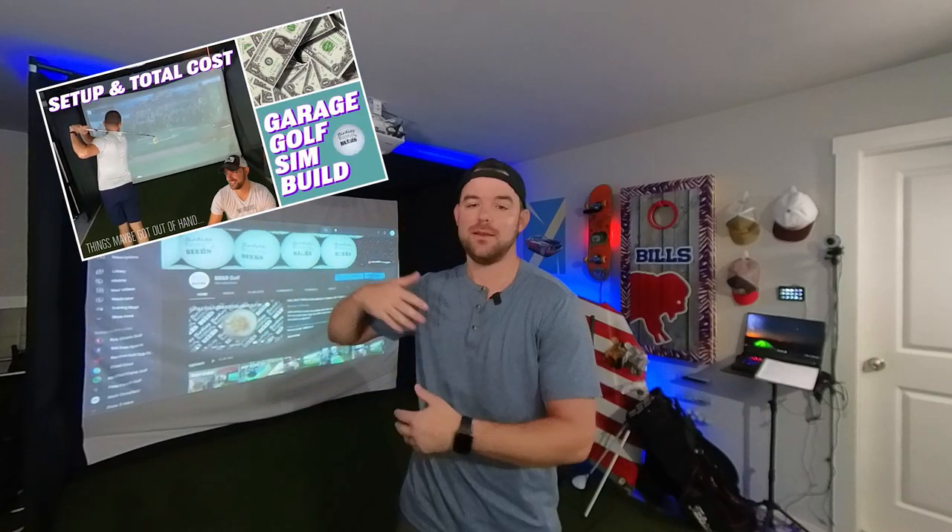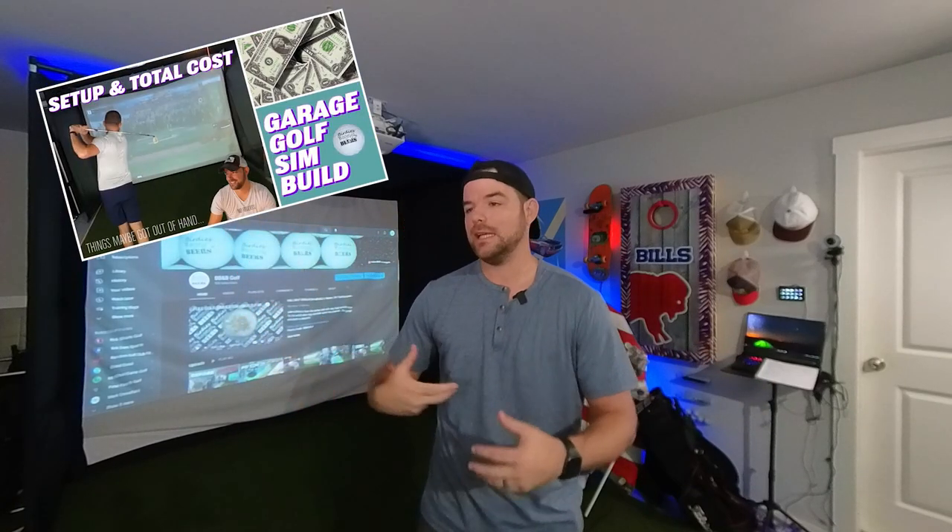We are back with another setup and total cost video for a home do-it-yourself garage simulator. My last simulator video on the total cost was the most successful video on the channel. The reason I do these is because you might be considering building one of these for yourself and I just want to give you a real honest look at what that costs.